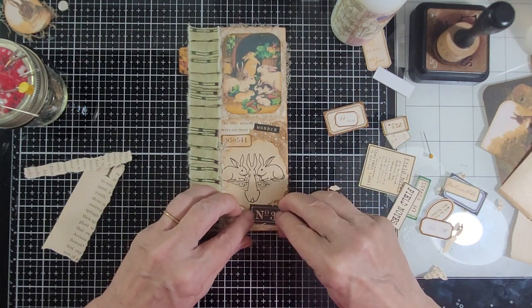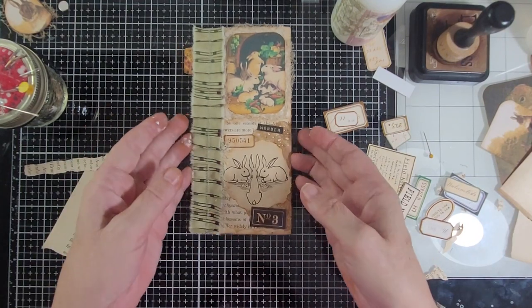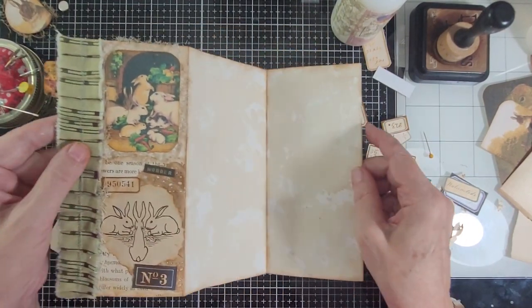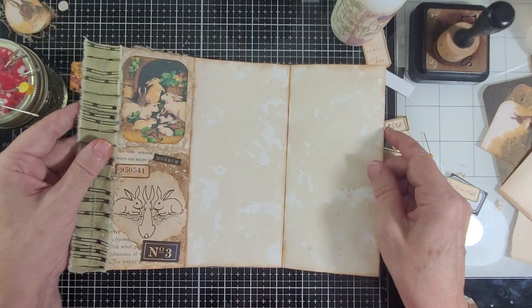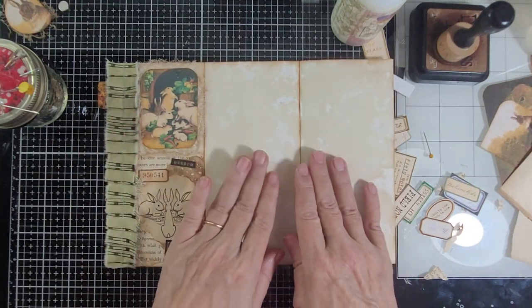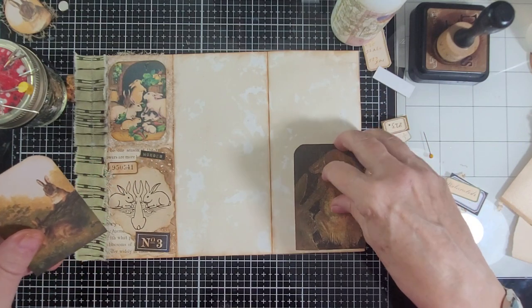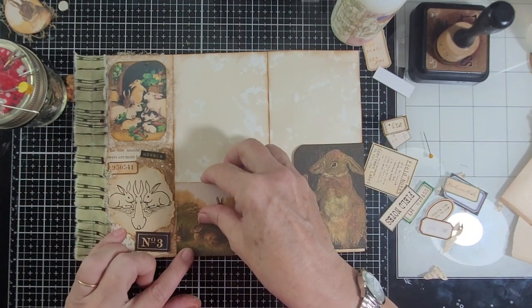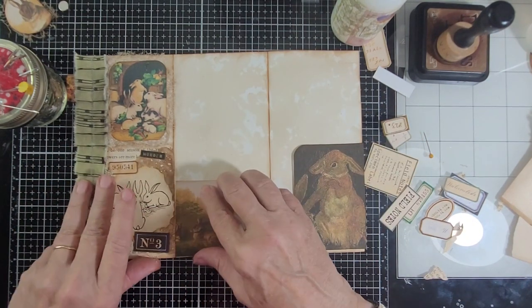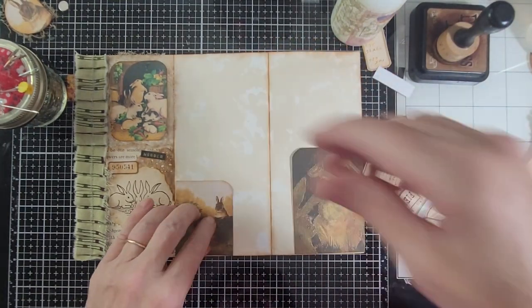So this is the part that will show when you turn the page — it'll look like this. Now we're going to be pulling it out both ways. I usually do some pockets or something in here, and I thought I would do some little tucks with rabbits on them. So this will open up and you'll have some tags in here.